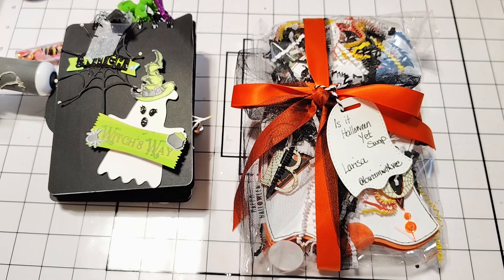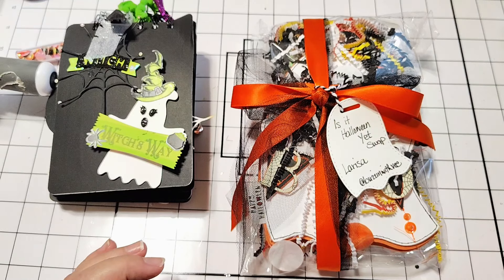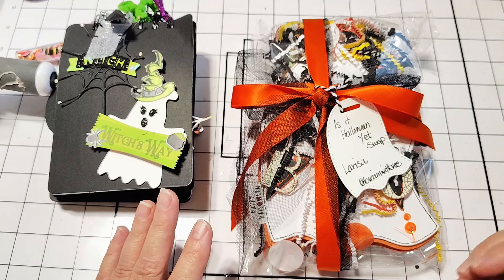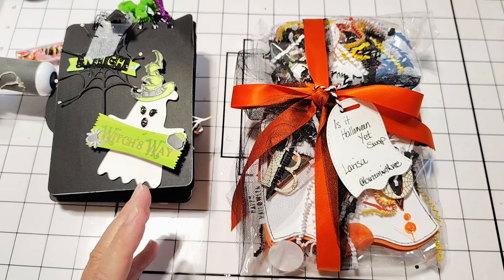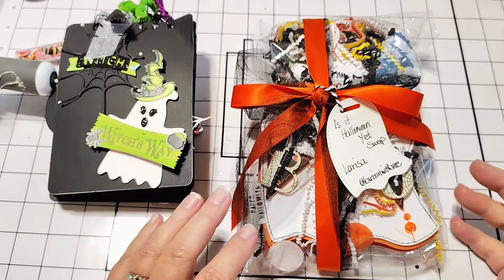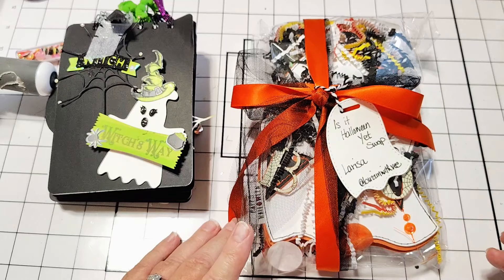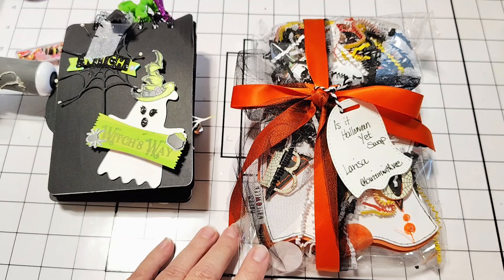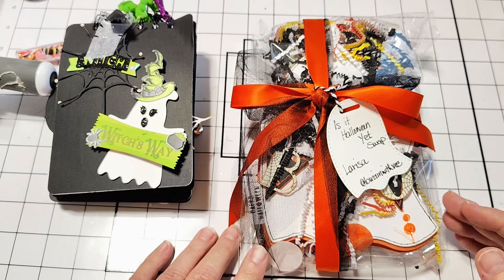Hello, I am back with the very last reveal of my 'Is It Halloween Yet' swap. The swaps have been so amazing — I have just been blown away at the creativity and the effort and the inspiration that these ladies have shown. I just can't even express how much joy it's brought me to open these packages each day and share them with you. Thank you so much to everybody who participated and to everybody who's been watching and commenting — some really sweet, nice comments that have been very, very fun.